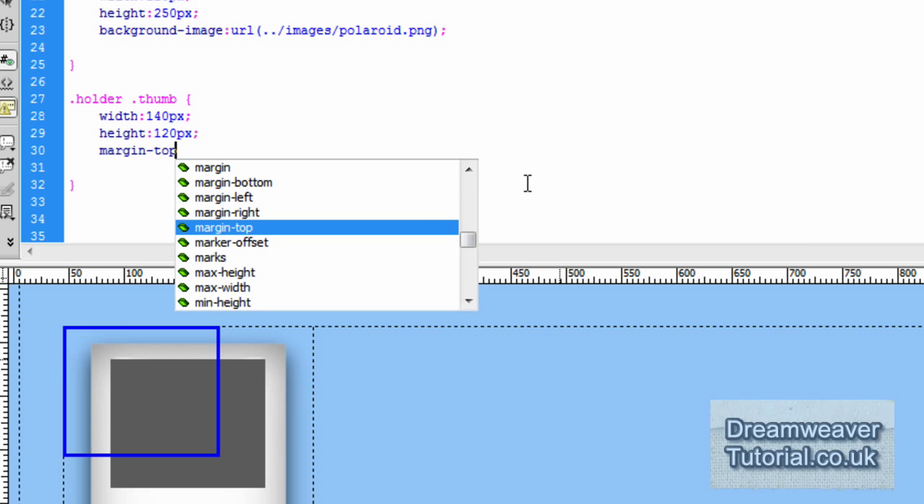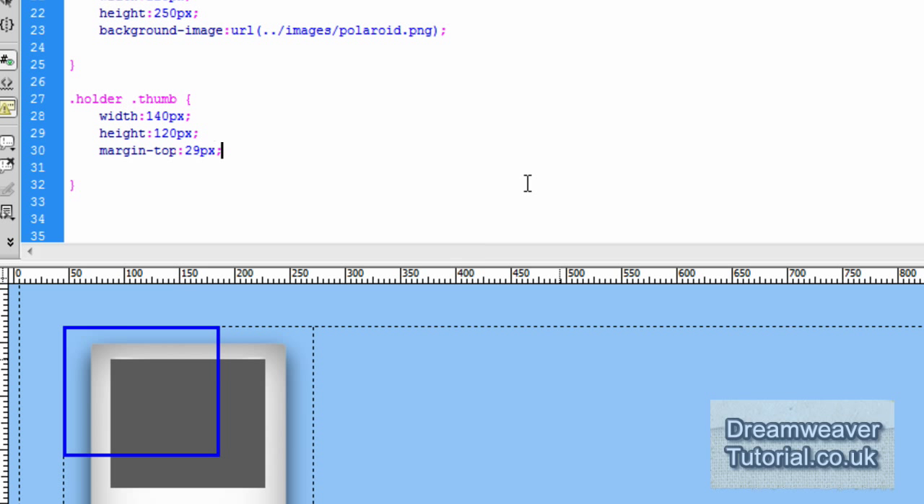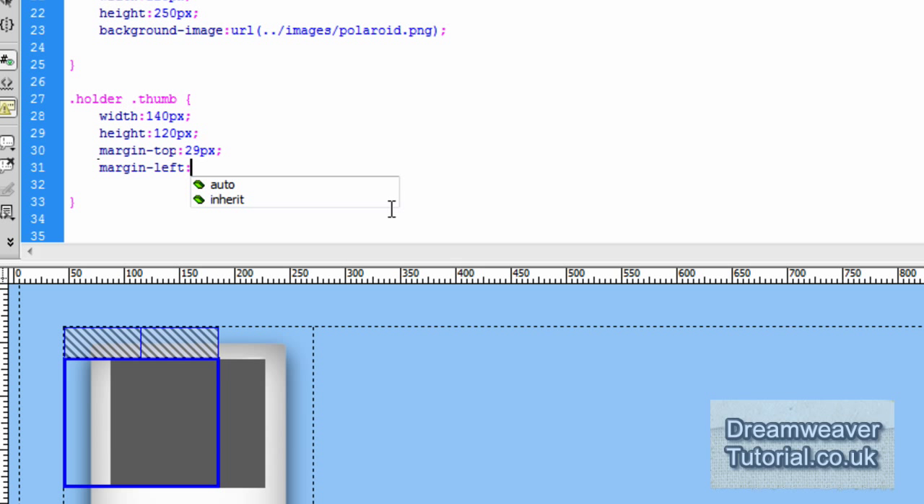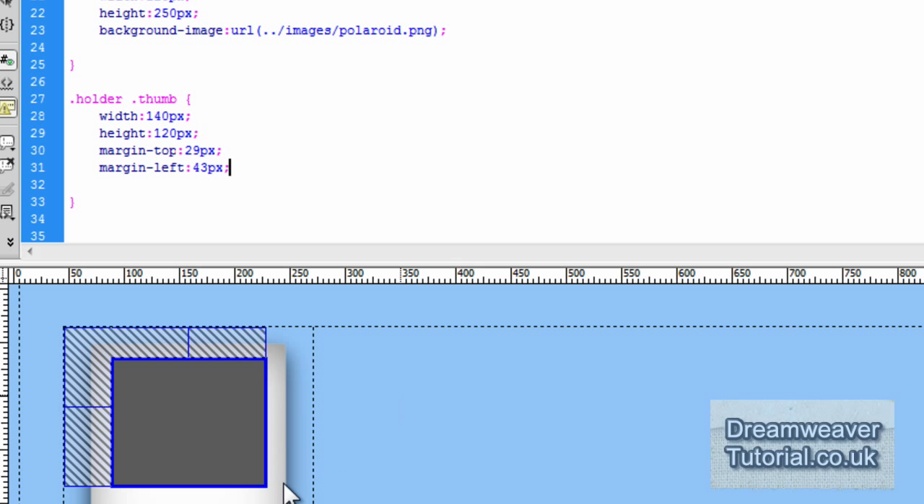Now all we need to do is nudge it into place with some margins. I'm going to set margin-top to 29 pixels to push away from the holder div, and we're going to set margin-left to 43 pixels so it pushes away on the left-hand side of the holder div.